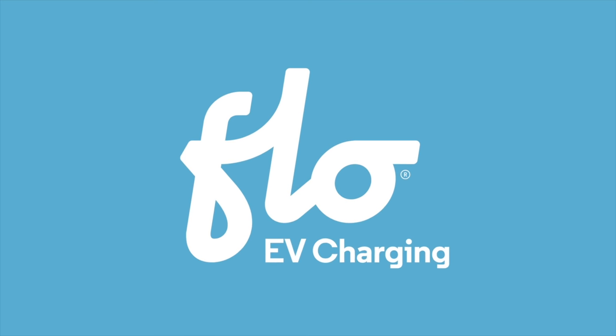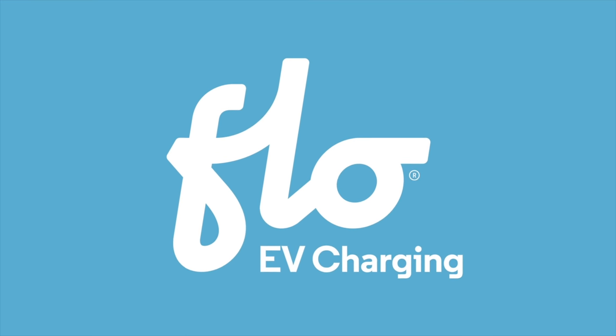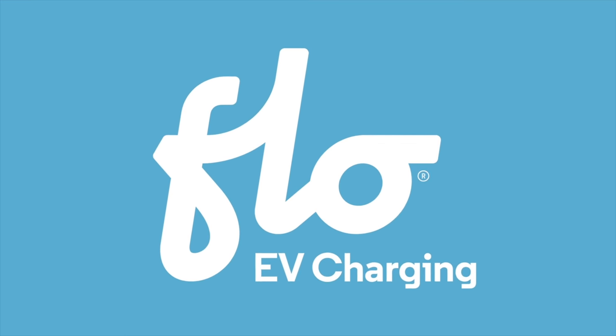TFL-EV is brought to you by FlowCharger, maker of reliable, high-quality charging stations for your electric vehicle.